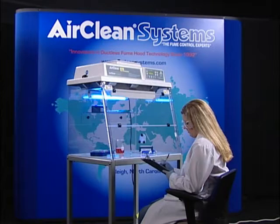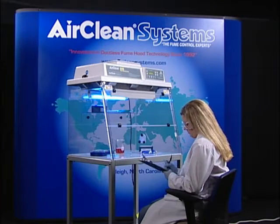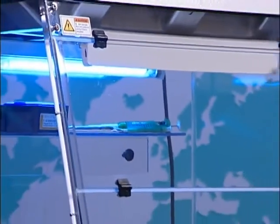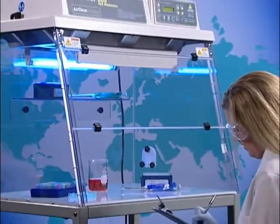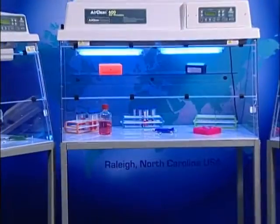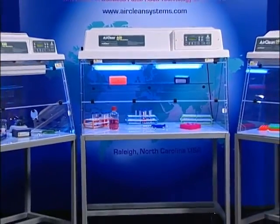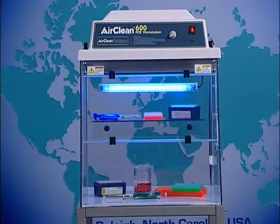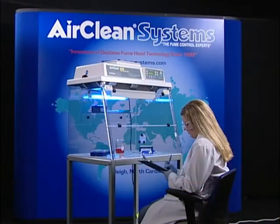AirClean Systems PCR workstations are designed and constructed with the application and operator in mind. The application requires the use of shortwave UV rays to sterilize the workspace between amplifications. Shortwave ultraviolet energy has been found harmful to humans at certain exposure levels. The workstations are constructed from polycarbonate that effectively reflects shortwave ultraviolet energy, and the body is constructed in a single piece to eliminate potential gaps that would allow harmful UV energy to escape into the operator's work area.